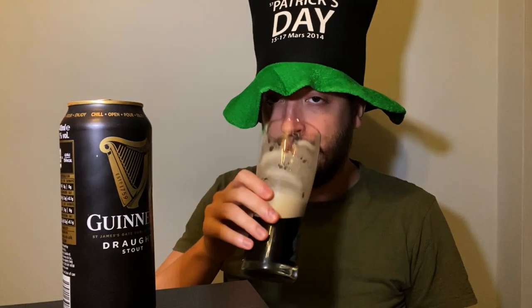So let me know your thoughts on the Guinness draft cans in the comments below. That's everything from me on the Guinness draft. I've been Jake. Remember to like and subscribe, and I'll see you on the next one. And happy St. Patrick's Day. Cheers.